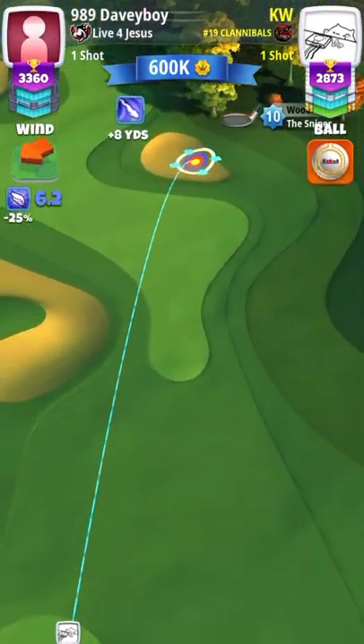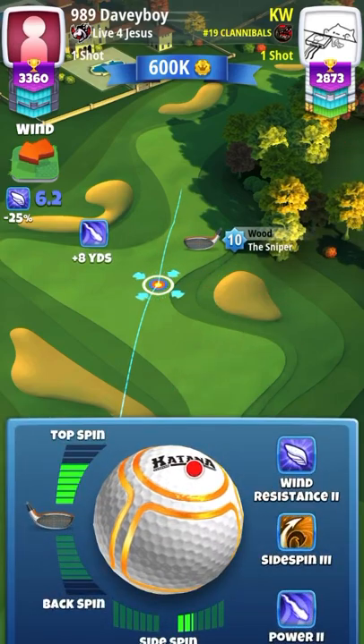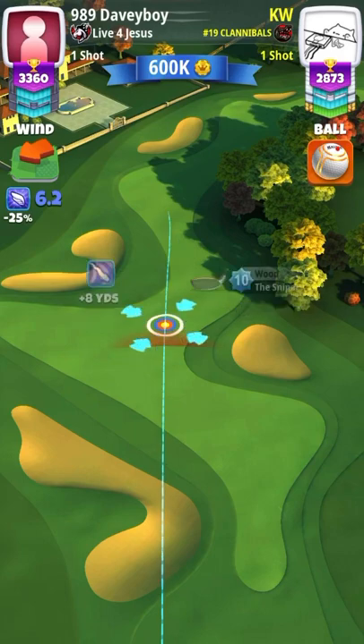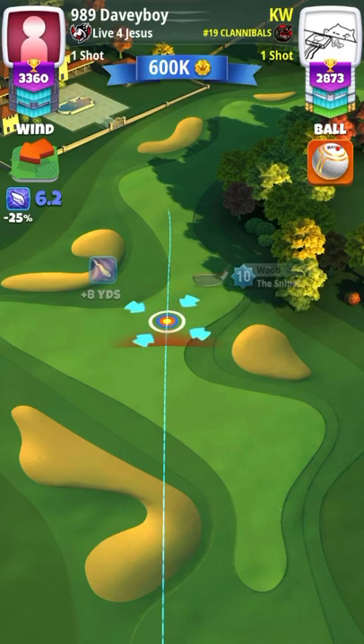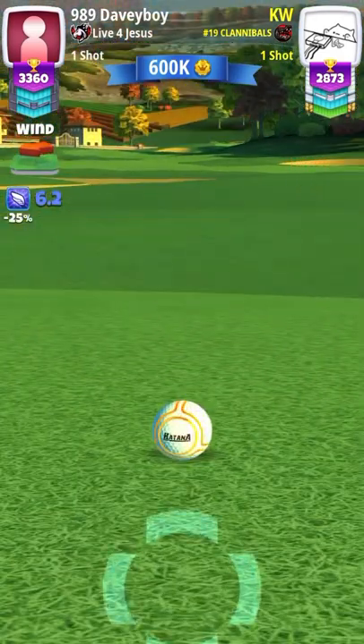On your second shot it's a one to one, or one wind per ring adjustment. Full topspin, two to three bars of right spin, and just kind of eyeball it. You're going to do full overpower on your shot — always full overpower.